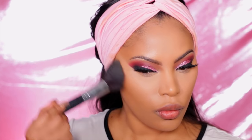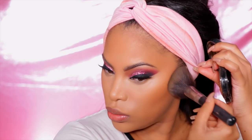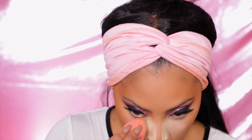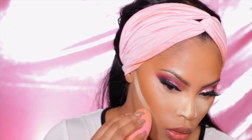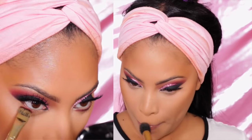I apply some bronzer — MAC Matte Mineralize Skin Finish in Dark — on the hollows of the cheeks, along my forehead, and jawline to get those cheekbones snatched. Then I go in with some Ben Nye Banana powder for a little baking. I apply it down the side of my nose and under the eyes — not too much under the eyes so it doesn't look dry and cakey. I leave it on for about two minutes then dust away the excess powder.